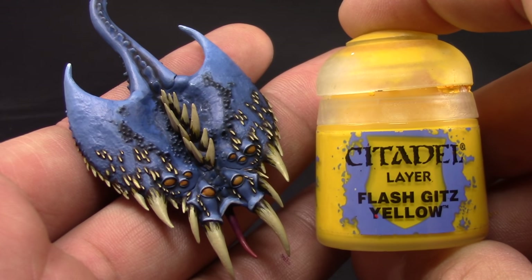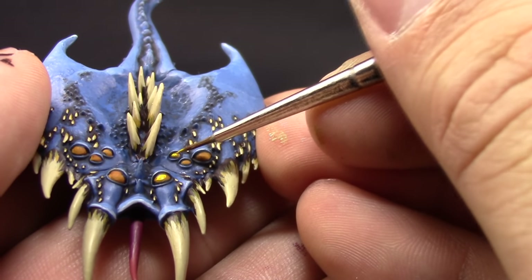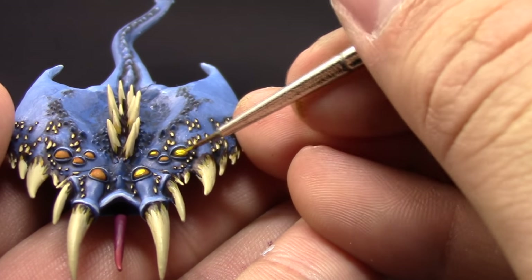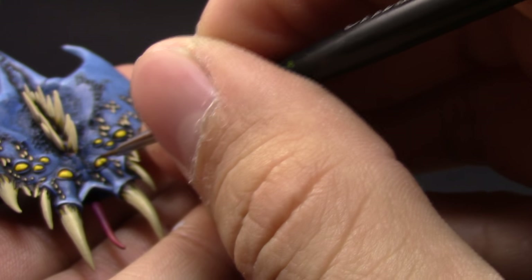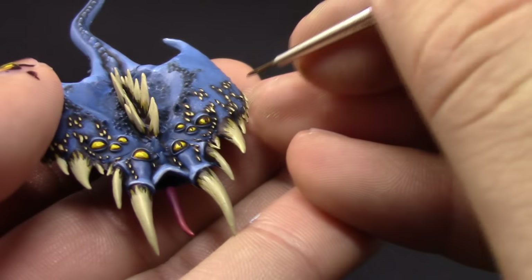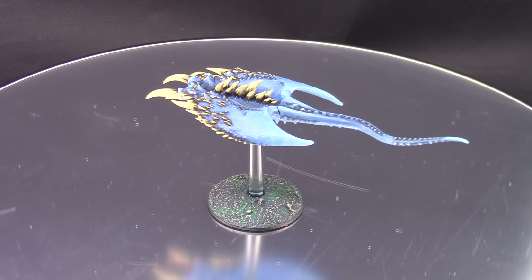Once that's done I'm going to use Flash Gitz Yellow — wait for the wash to dry first — and with this color I'm going to fill in most of the center part of the eye, leaving a little bit of the previous color on the edges, to bring up that very glowy yellow look on the eyes. Once that's done, the only thing left is to paint the pupil — just a straight line of Rhinox Hide using the finest detail brush you have, going down the center of the eyes.